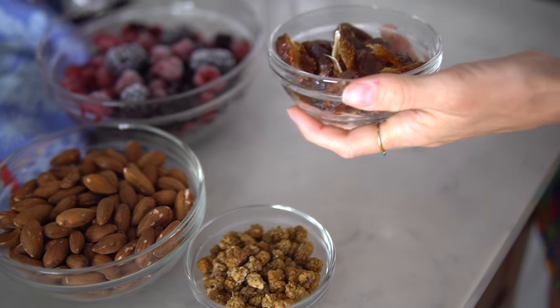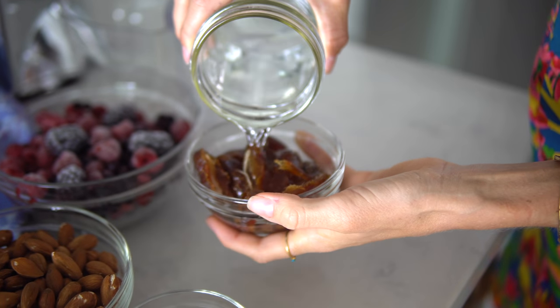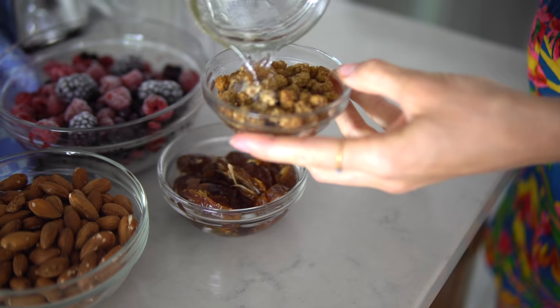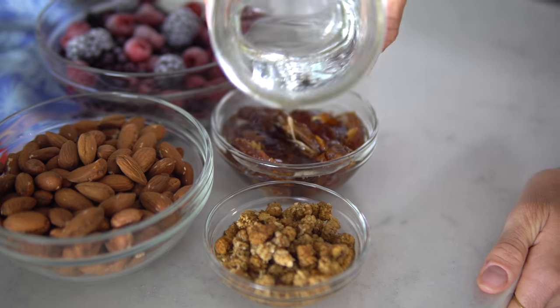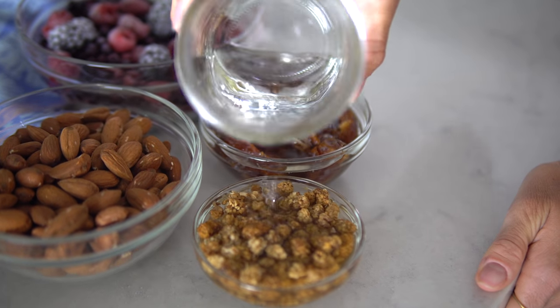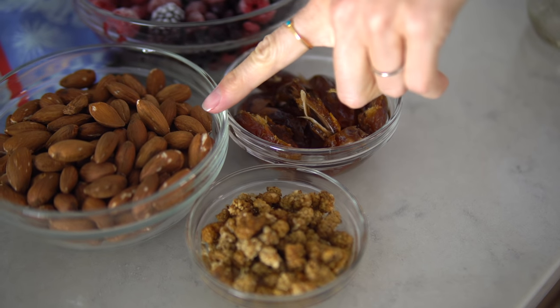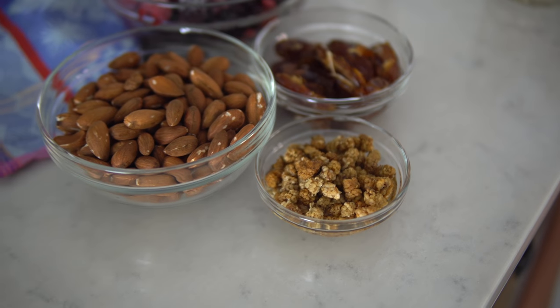For our nut butter, we're going to juice the pitted dates together with our almonds and throw in some mulberries as well — this should help everything stick together. To help the dates and dried mulberries process more efficiently, I'm adding a little bit of water to help them soak and soften up. You can also do just the nuts by themselves in the juicer; you might have to run them through a couple of times to get the creamy consistency you'd like.